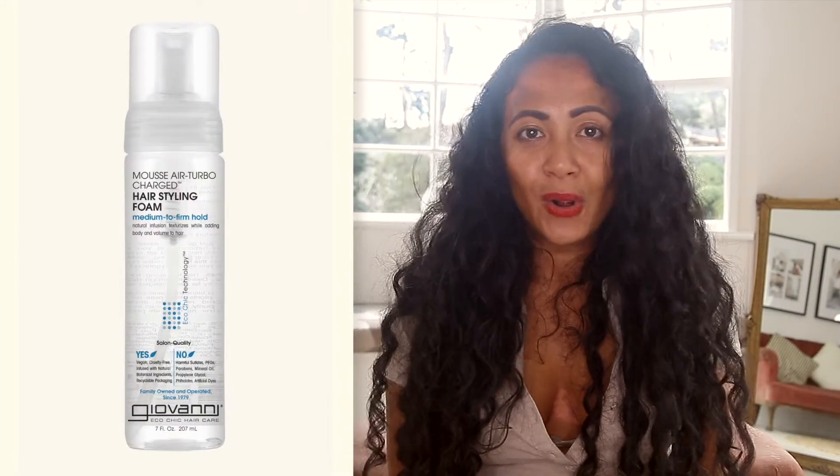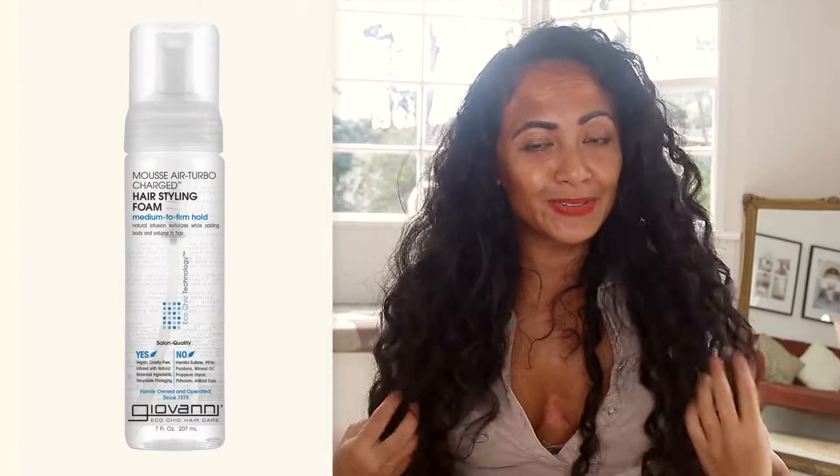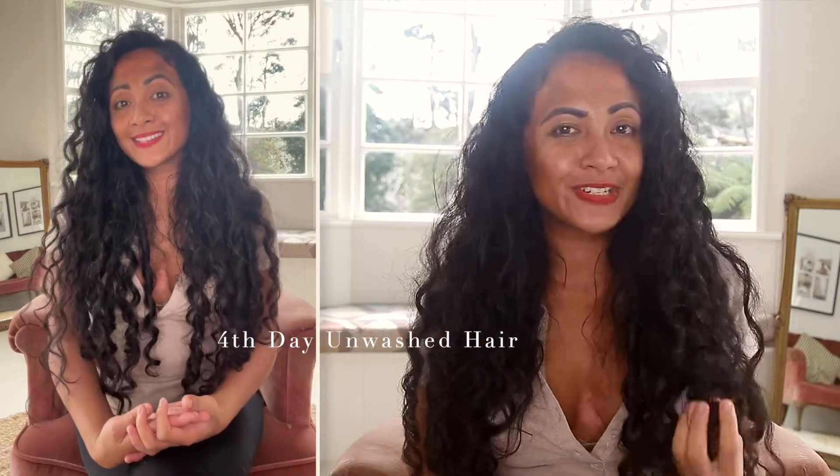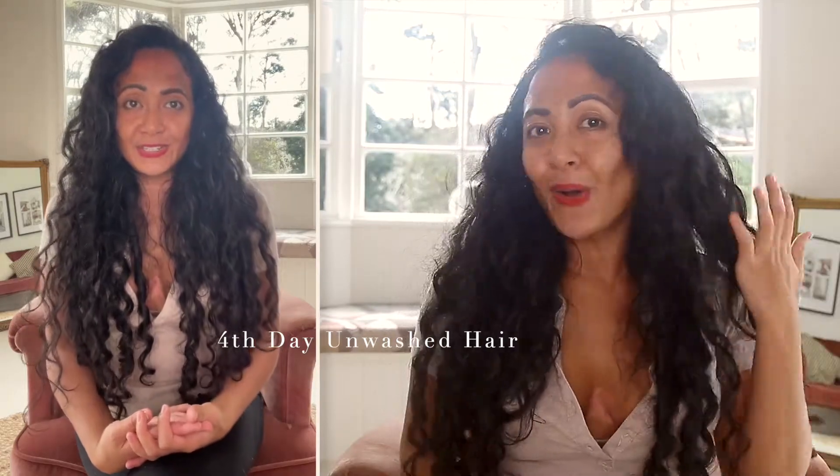Welcome back to my channel. Today I'm going to demonstrate the Curlsmith Weightless Leave-In Conditioner and then I'm going to be using the Giovanni Stronghold Mousse to hold my curls. I just want to let you know that today is the fourth day of my unwashed hair. I actually haven't done anything to it — I haven't refreshed my hair at all, I've just been at home.